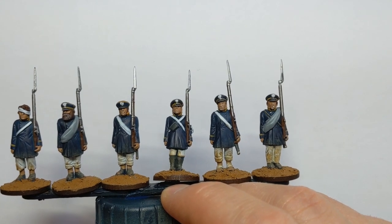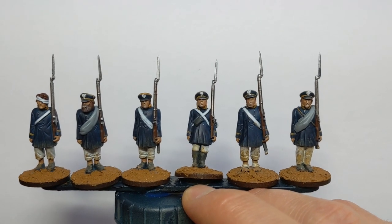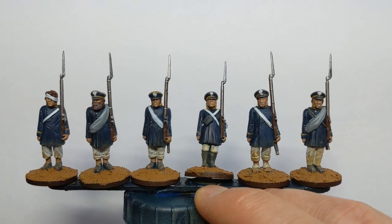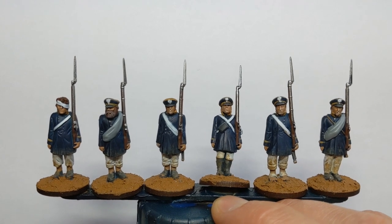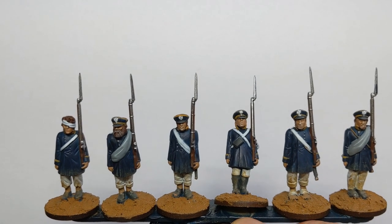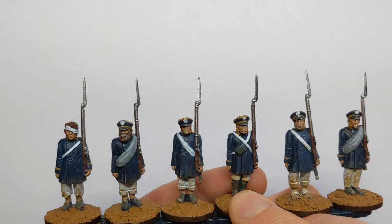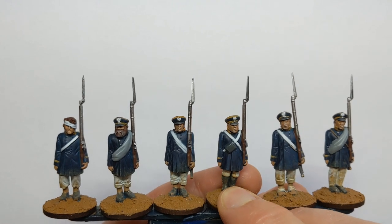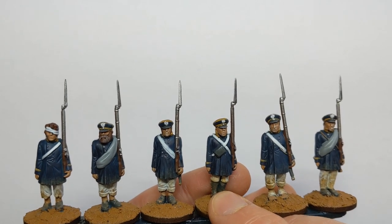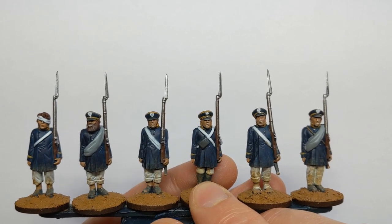I'm going to give these models a wash now to help define some of the creases. I'm going to use Army Painter Soft Tone mixed one to one with the Quickshade Wash mixing medium. It's going to give a nice effect on the skin and the whites on the model. You could use a black, a dark tone, or Nuln Oil — that would be very effective in adding extra shade to the blue of the greatcoats. But I feel like the dry brushing I did earlier with the blue at the start, and then just now with the off-white, has got enough highlighting on the greatcoats. I want my wash to really help define the lighter areas on the model.